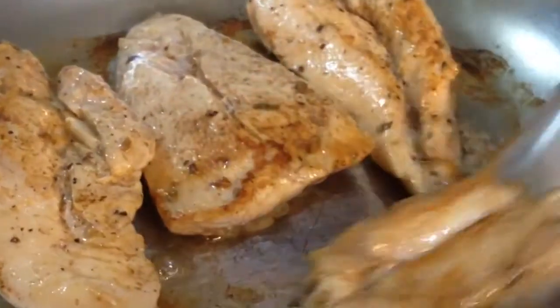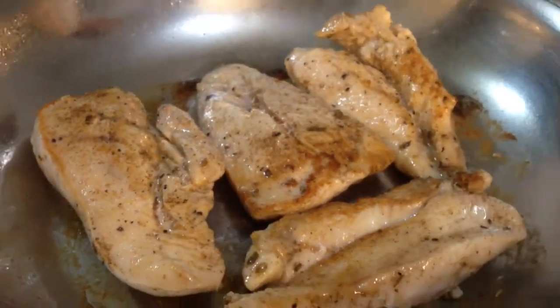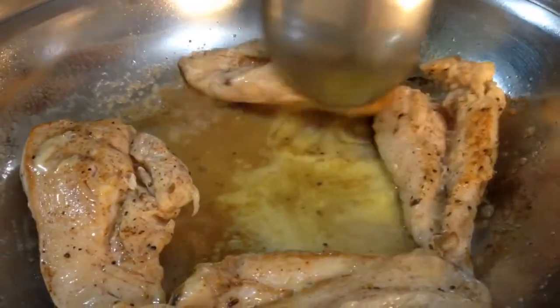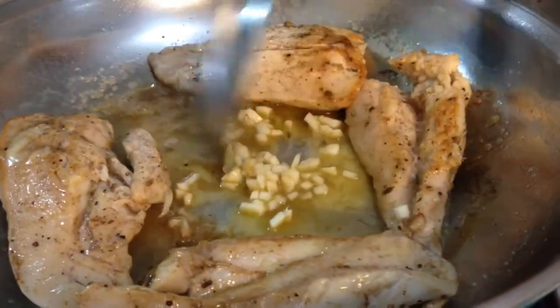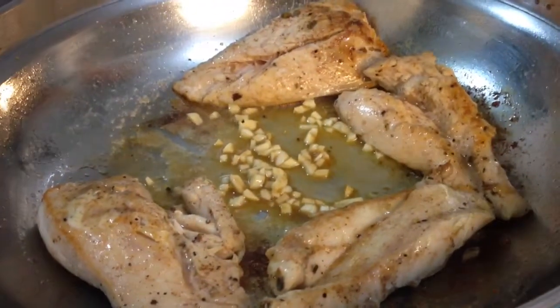That looks tasty guys, look at that! Now we just put our butter, and now it's time to add our garlic, then we will add our onion.